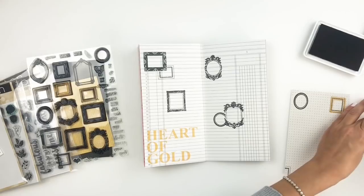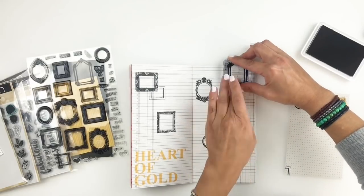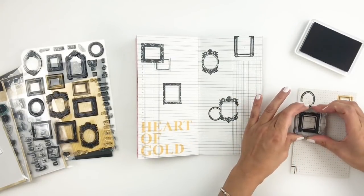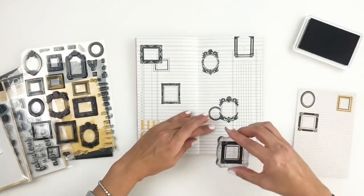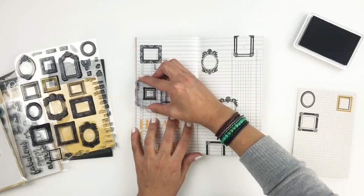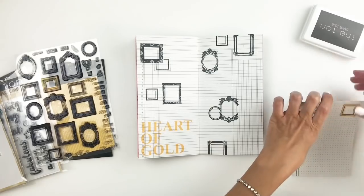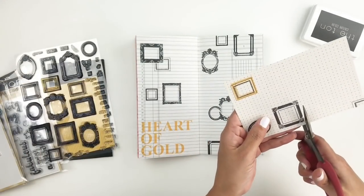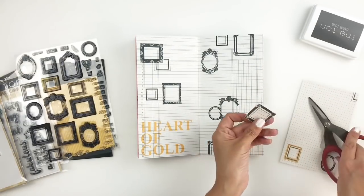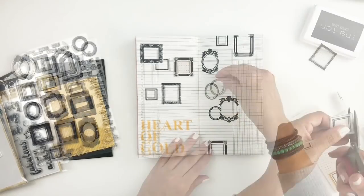I'm going to go ahead and stamp some of these on patterned paper, because the ones I stamp there I'm going to fussy cut out and then trim the inside center of my frame to add my photo. I'd rather do it that way because I want to give some depth to my pictures. If I just stuck the picture in the center of the frame, you could see it was just stuck on the stamped image. But if you cut out the center and add the picture behind it, it looks so much better and gives you that depth.